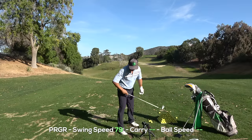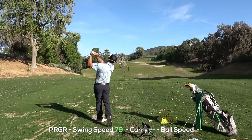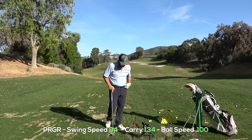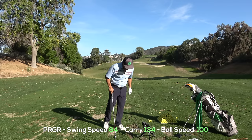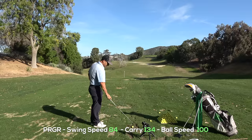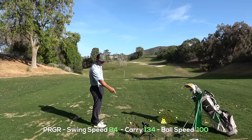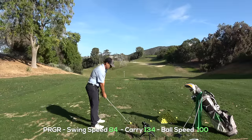Let's switch to a nine iron. Hit that really well. That says 134, the other says 143 carry. Swing speed's a little different on those, but ball speed's pretty much right — very accurate. It just didn't like my sand wedge apparently. My carry distance is off about 10 yards on one — 134 versus 143. I'll shoot where it lands and we'll see.